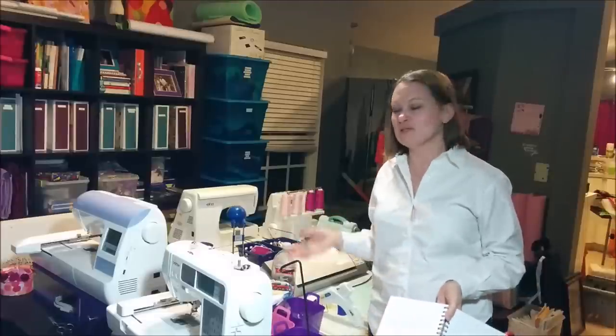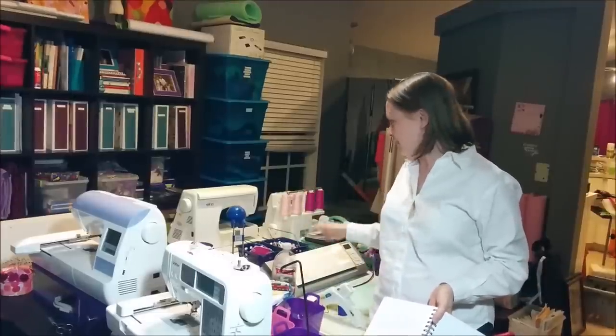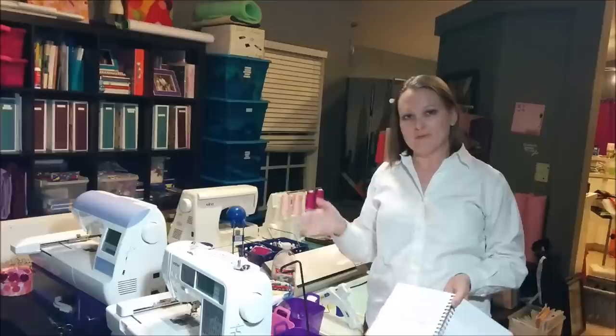Hi there! I thought I would show you my craft room today since this is one of the few occasions that it's actually clean. In this room I obviously do embroidering, as you've seen in my previous videos. I also do some sewing, paper crafting, and I make hair accessories as well. I'm going to give you a really brief tour of my craft room and hopefully it'll be interesting to you and maybe you'll get some ideas for your own craft room, whether it's an entire room or just a little corner in your house. And if you'd like to see anything in more depth, I'll include it in a future video.